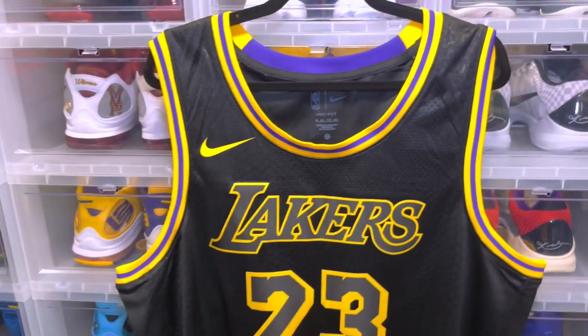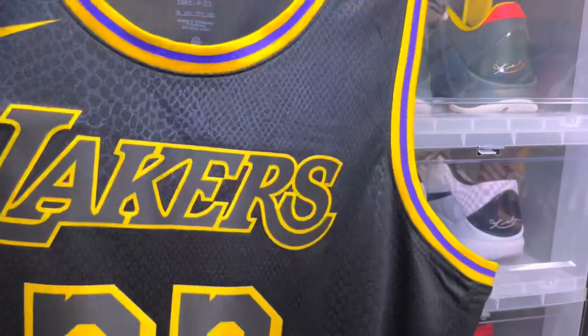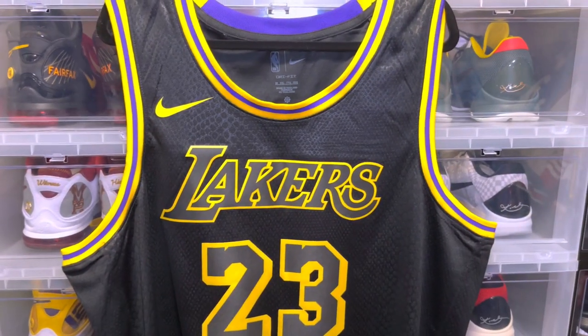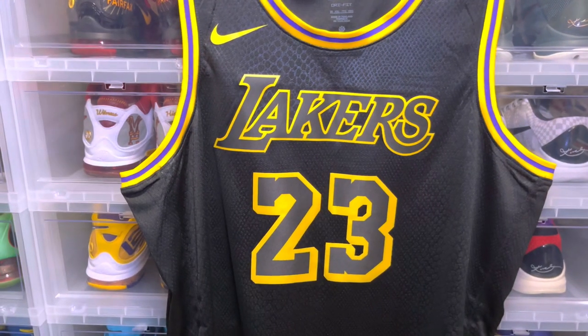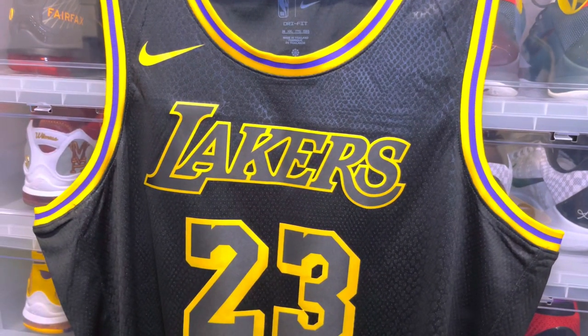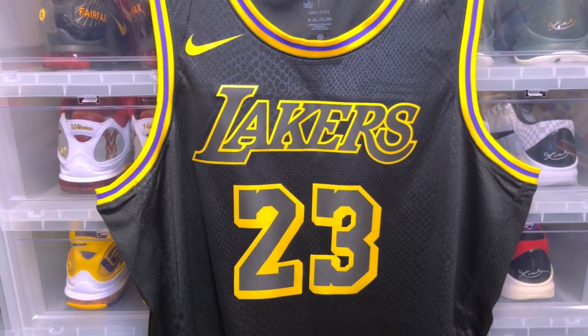What's good YouTube? Back again with another video and in today's video I have the LeBron James Swingman jersey for you guys. Definitely a dope jersey. I ordered this jersey in July from Fanatics and it finally came today. This is the Black Mamba jersey paying homage to Kobe Bryant and his design in the 2017-18 season.